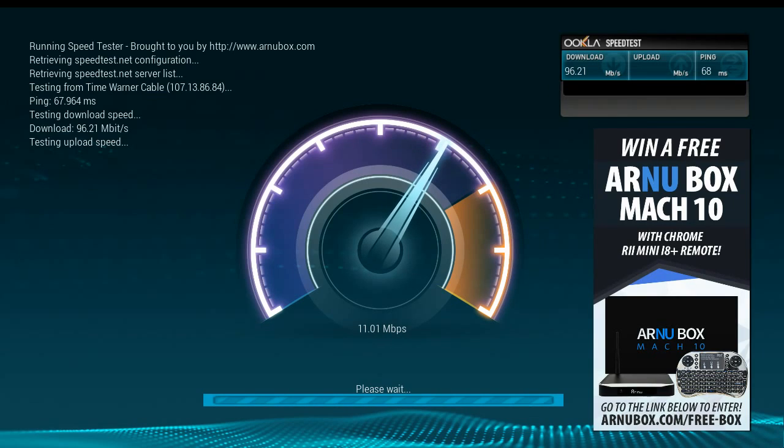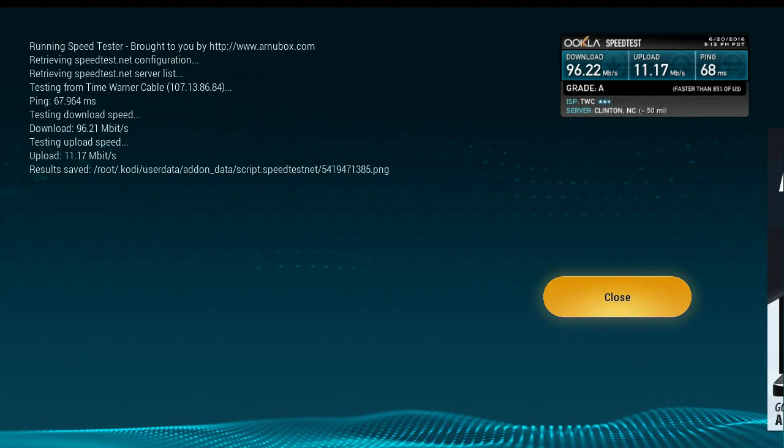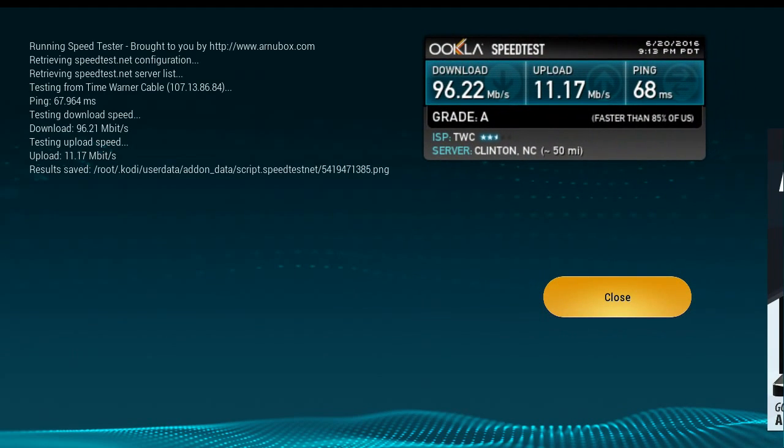Funny that they put Honorbox advertising on an Honorbox speed test. 96.22 megabits per second — that's pretty good. I'm actually getting pretty much what I'm supposed to be getting. Grade A.